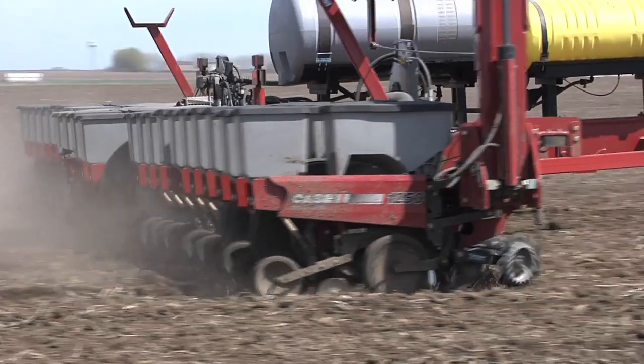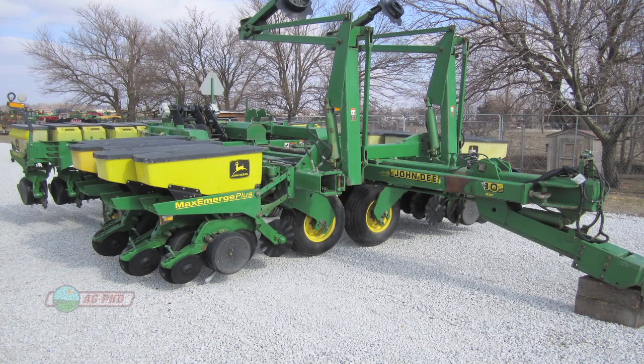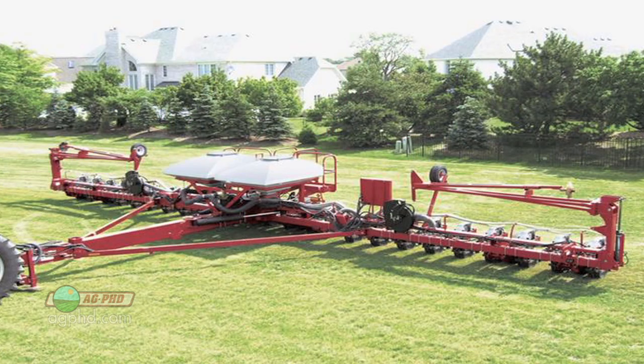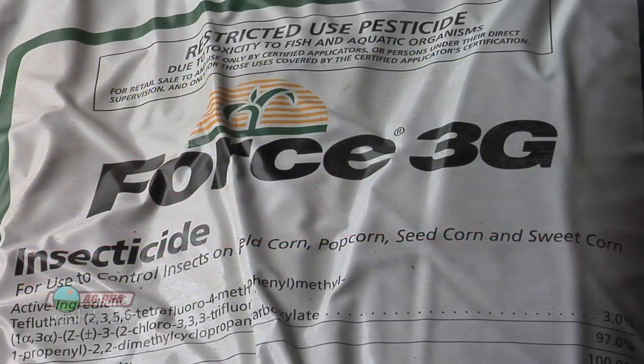Which insecticide are you going to use on your farm, especially if you don't have boxes on the planter? A lot of guys buy new planters and don't get insecticide boxes on them — because they're going to three-bushel boxes or one big central fill unit. That's really nice for getting your seed out there, but it takes away those options on the insecticide portion.